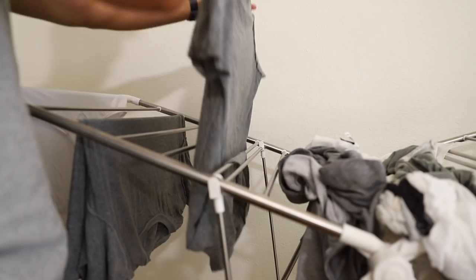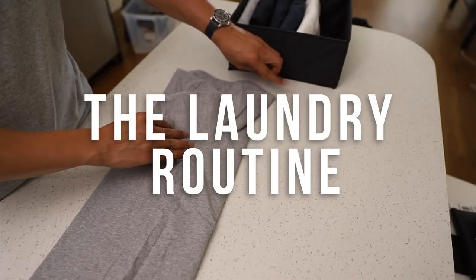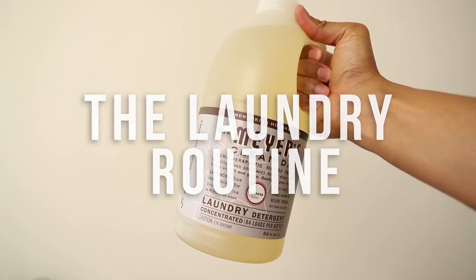Now I know everyone knows how to wash clothes, but the devil is in the details here. Here are some tips to ensure the longevity of your clothes.